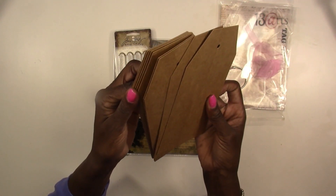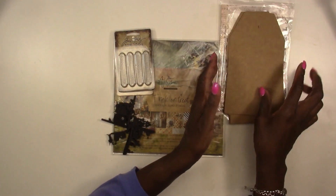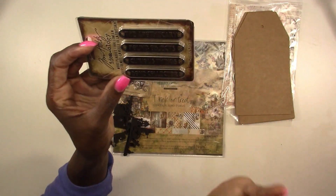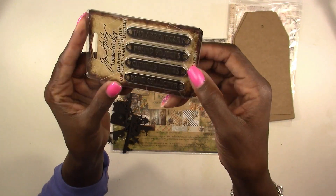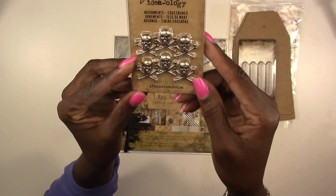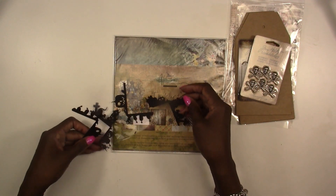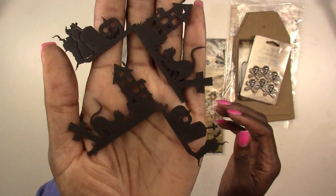You could take half of these and make an album, and use the others to make some oversized tags — you've got enough for a couple of projects. You're also going to get these word plaques — Halloween plaques — yes, we're doing a themed Halloween kit for Cards, Tags and More. You get four of those. You're also going to get some crossbone adornments, and there are six of those.